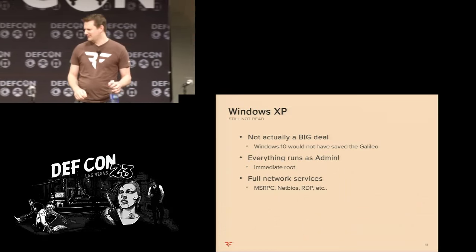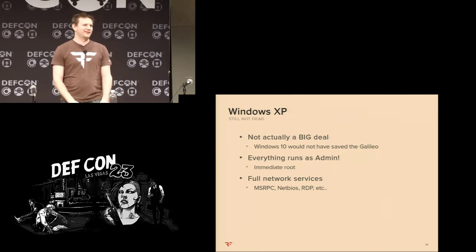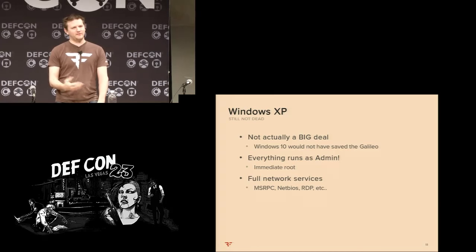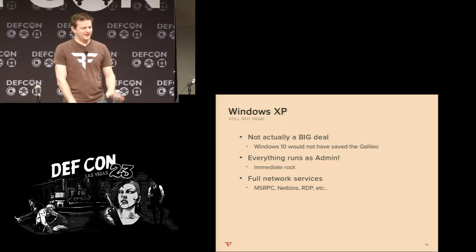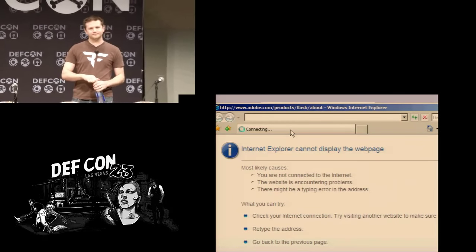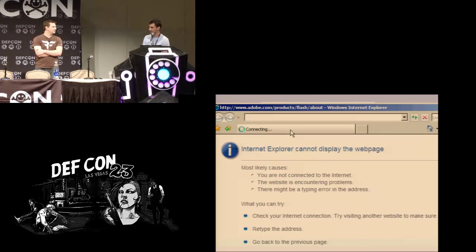It is running Windows XP — an embedded version, so at least hypothetically it's getting remote backports. But Windows 10 would not have saved the safe; there are a lot of other issues. The fact that it was XP was not terribly important to the entire exploit chain. Maybe the application could have been running as a lower-privileged user so you couldn't break out and run other commands, but that's not the case here. Preventing Internet Explorer from opening is actually what Fire King did as the patch, to break the exploit chain and prevent escaping the kiosk mode.